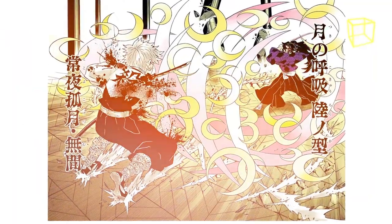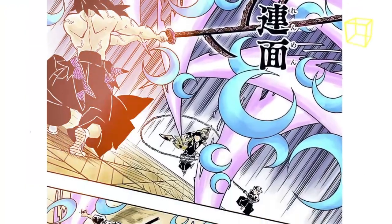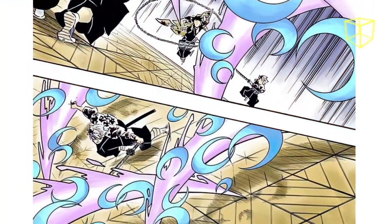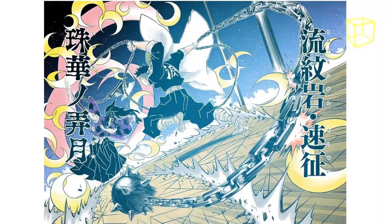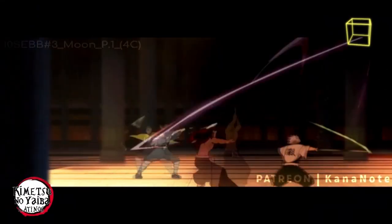These blades are implied to be created from his blood and can be either bright yellow or bright blue. They are extremely chaotic, constantly changing in size, length, and speed, making Kokushibo's attacks extremely unpredictable and unreadable as they have no set pattern.